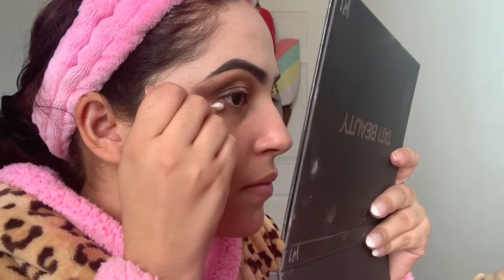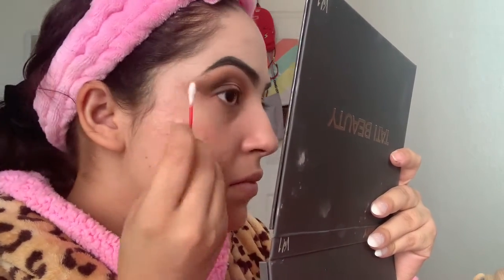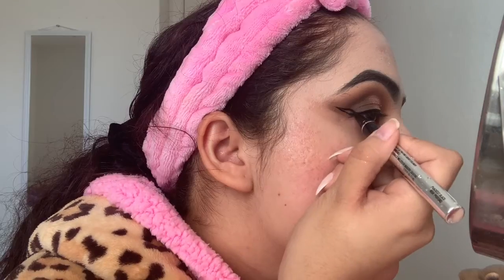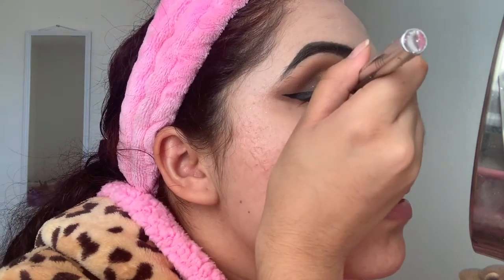Now I'm going in with micellar water and a Q-tip to clean the edges up. For eyeliner I'm using my Physicians Formula Eye Booster eyeliner — I really love this eyeliner, it makes it easy to do a wing liner. I've been working on my wings for a long time and I finally got them to look decently even.